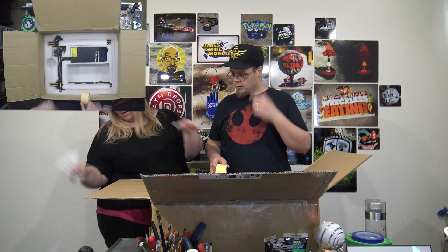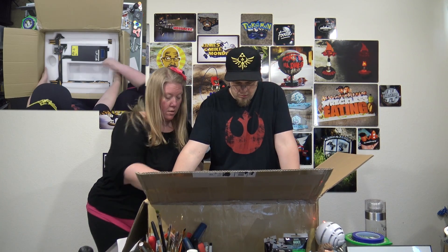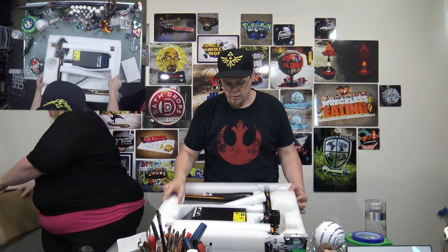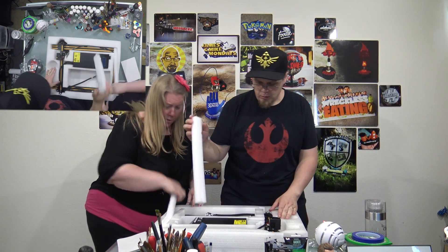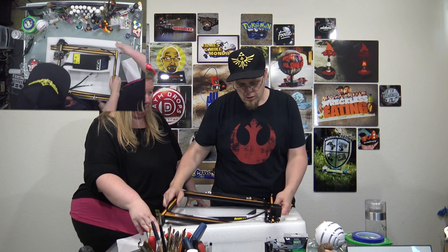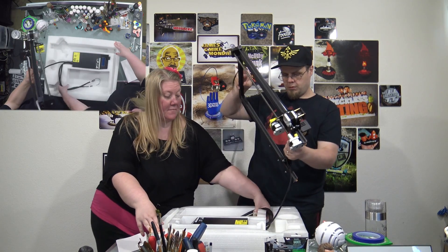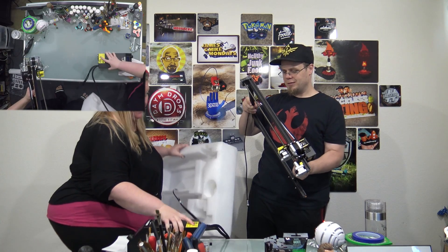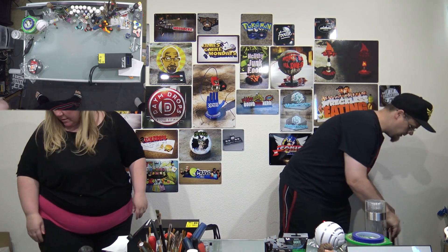Instructions — we should probably get everything out of the box first. Alright, we're gonna have to look this whole thing up. Should we be frightened about putting it together? I'm probably at like a three out of ten — this looks easy. There are basically three big pieces. That's like the top piece — I'll set this over here.